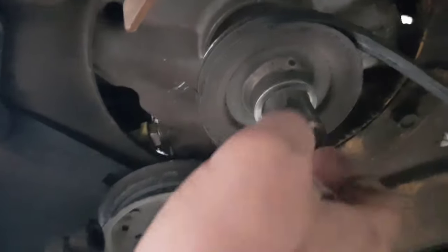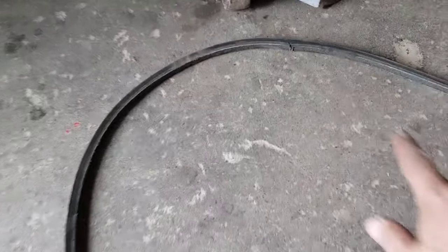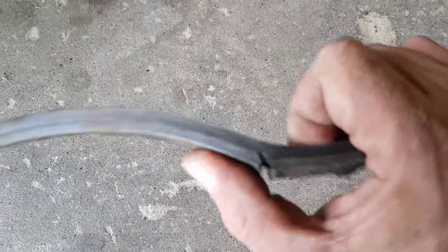Just swap out that belt now and put it all back together. There is also a plug over here — you're just going to push this over with your hand and then it will pop right out. This right here is what made my belt so loose.